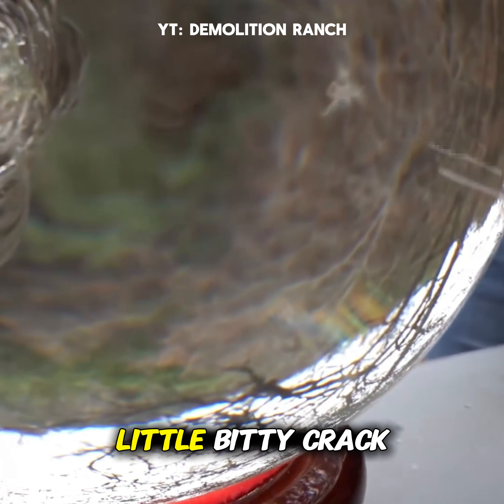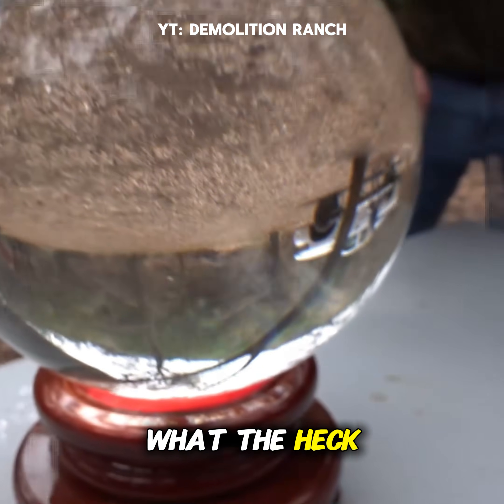Look at that! Little bitty crack right there. Someone tell me what the heck is happening here.